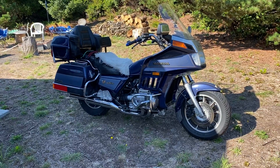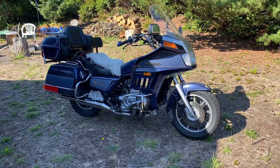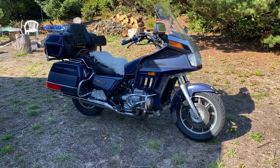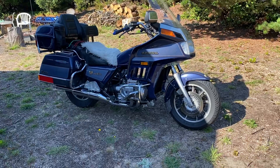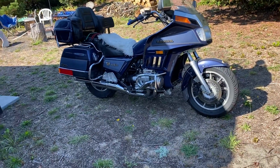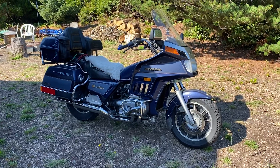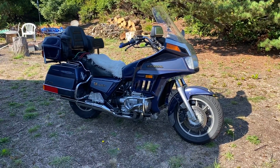It's got 48,000 miles on it. It's been great so far. I just rode it 250 miles today to our beach property on the Pacific Ocean and it did great — got 46 miles to the gallon. Did some twisties, a lot of highway, freeway, two lane. It was awesome.